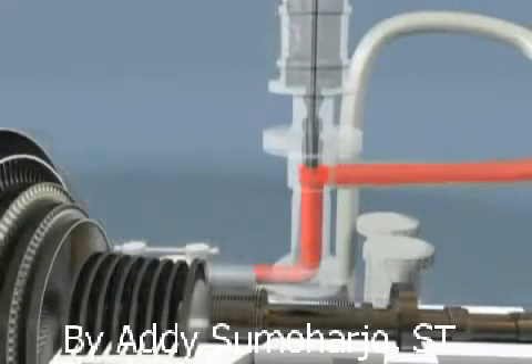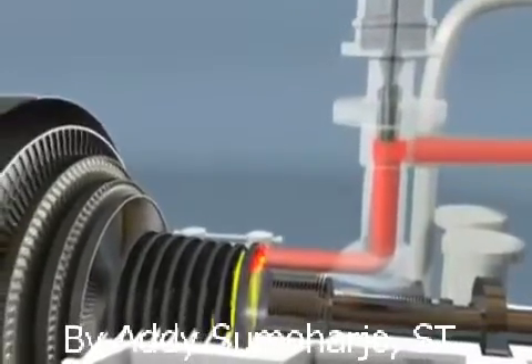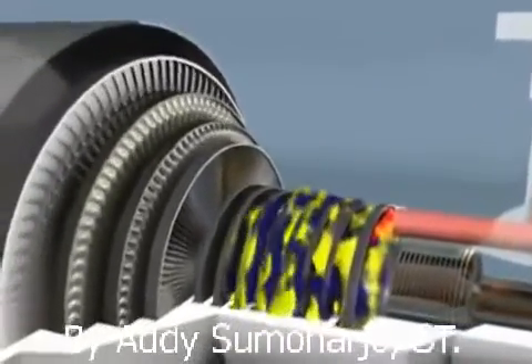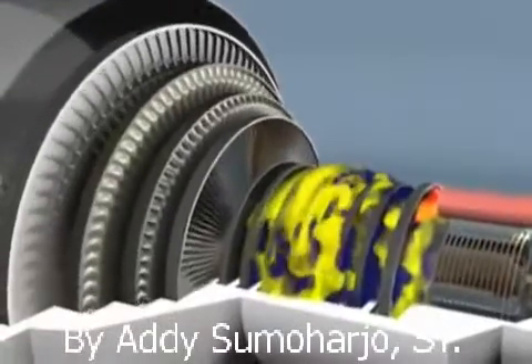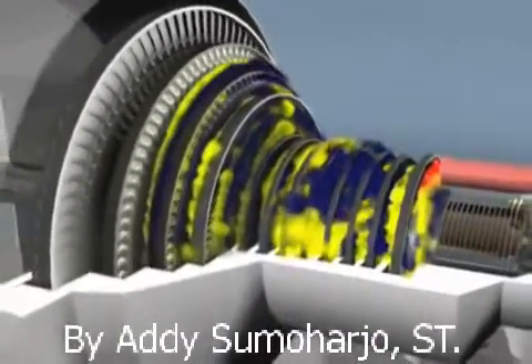Steam turbines operate by utilising steam energy. Steam enters through the main inlet valve from a steam boiler. As the steam flows through each stage of blading, it expands as it transfers its energy to the rotor, so each stage of blading is larger to capture as much energy as possible.